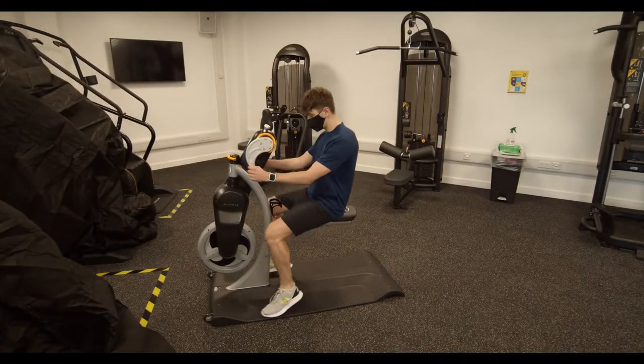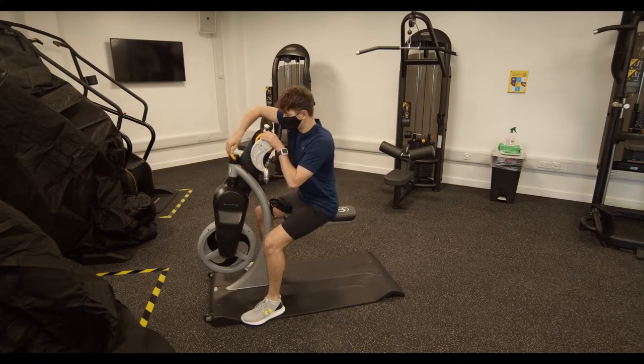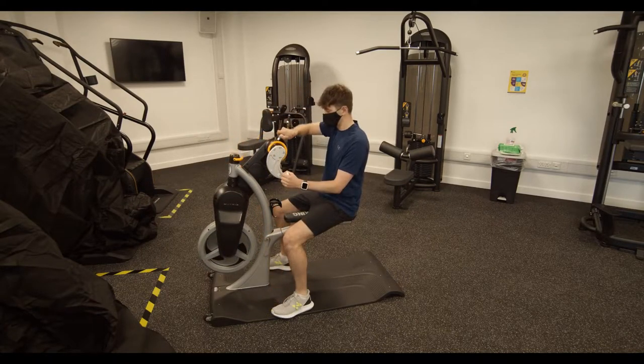With the arm bike it's even easier — hop on, lock it into the position that feels comfortable, adjust the resistance with the knob on top, and grind away.